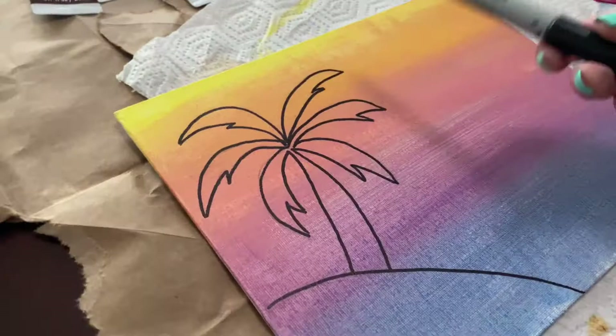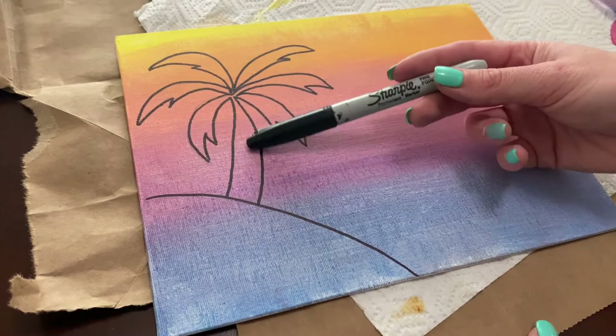We'll paint that sandbar in some shade of brown later. And now we are going to take our pencil and draw another palm tree.